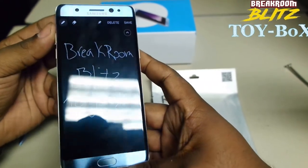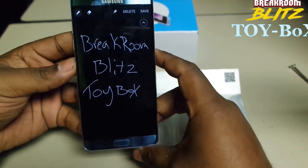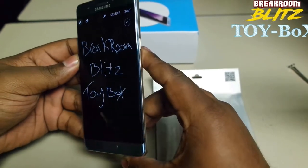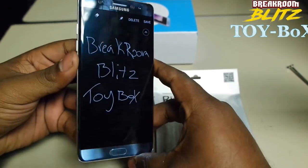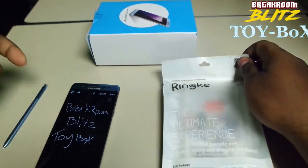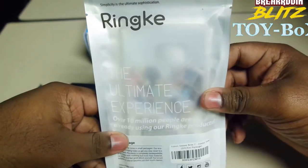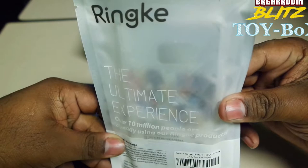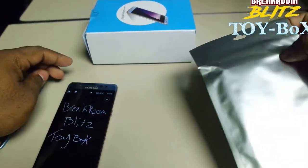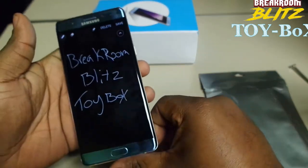I didn't do an unboxing or anything because everyone that does the unboxings, they just do their stuff so beautiful and professional. We're just not up to that level yet. But this review is not on the Galaxy Note — it is on the Ringke case that I got, the Ultimate Experience, because I do not want to mess up my brand new, beautiful Note 7, so I definitely want to protect it.